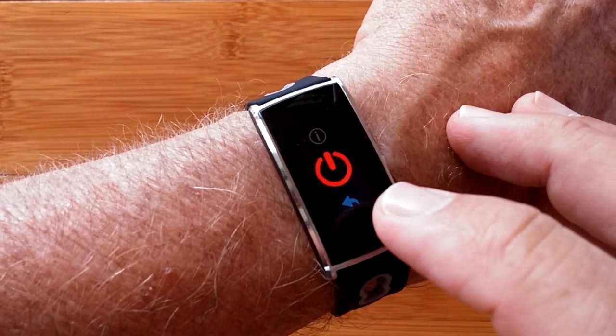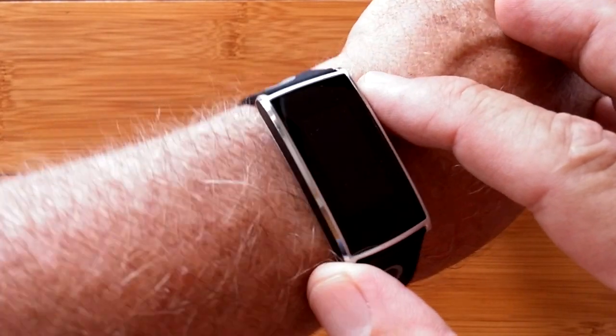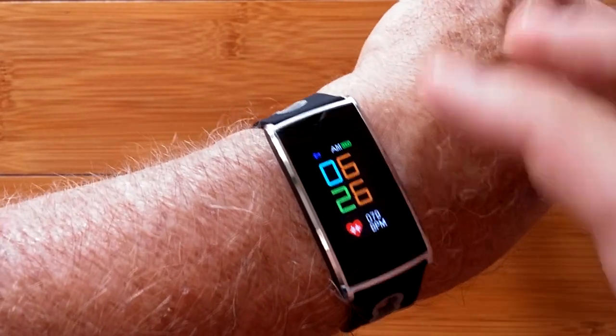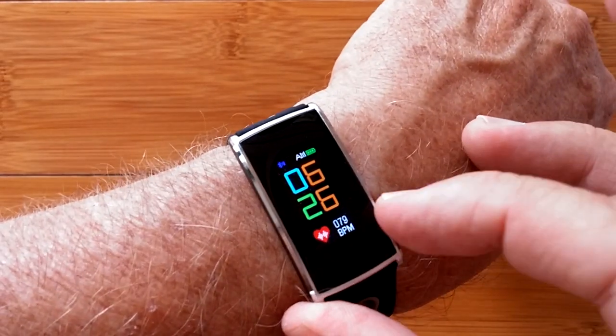You also have the ability to turn it off, but you probably won't need to because you get at least a full week on a full charge. Check it out — it's called the N68, and it's available right now. Fully waterproof, fully color.